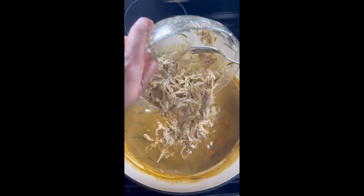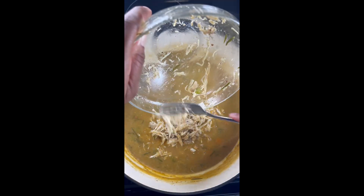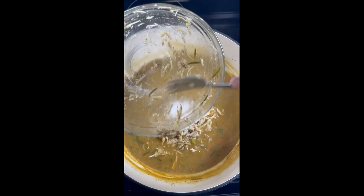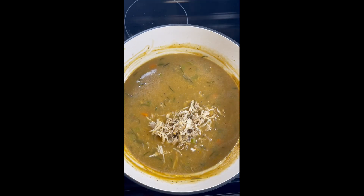After our chicken is done cooking we're going to take it out and shred it. I probably could have used one or two more thighs, but it's okay. I'm going to shred that chicken up and add it back into our broth and give it a good mix.